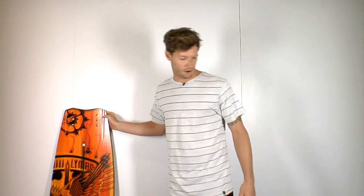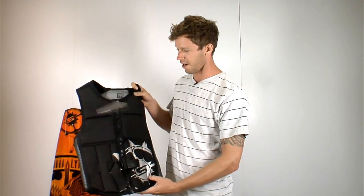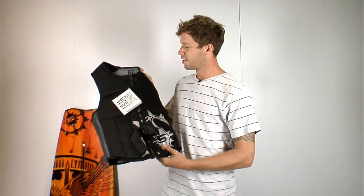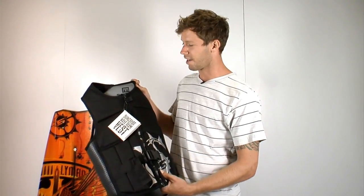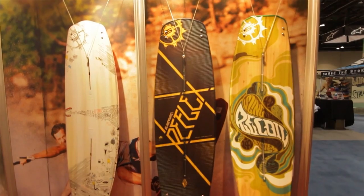We've also got the new vest for this year, which we're stoked about. This is the impact vest for Slingshot — just a nice simple competition vest. It's nice and thin, front center zip, nice open holes on the arms and the neck. No more of that sleeveless turtleneck look, so we're stoked on that.